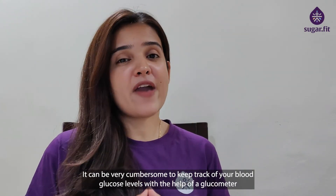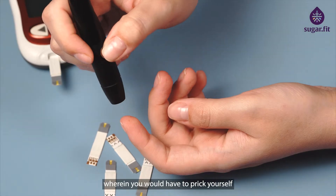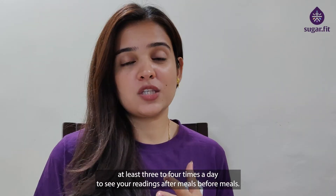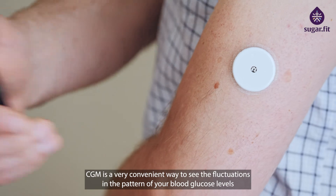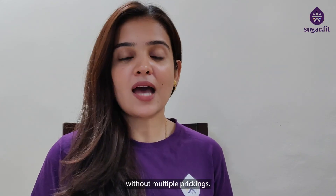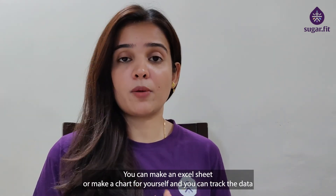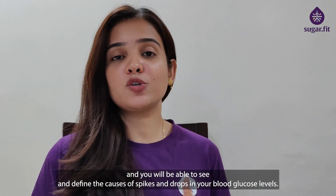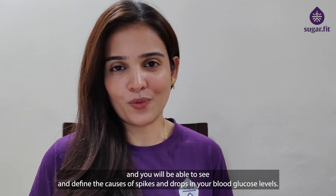It can be very cumbersome to keep track of blood glucose levels with a glucometer, where you would have to prick yourself at least three to four times a day to see your readings after and before meals. CGM is a very convenient way to see the fluctuations and the pattern in your blood glucose levels without multiple prickings. You can make an Excel sheet or a chart and track the data to define the causes of spikes and drops in your blood glucose levels.